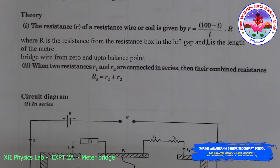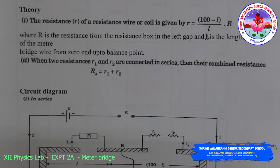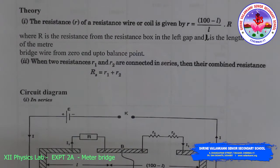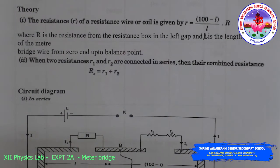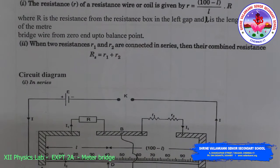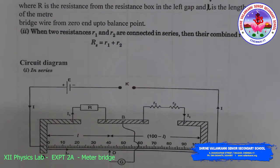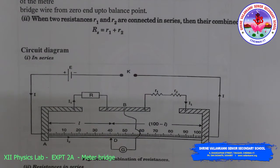Theory: The resistance R of a given resistance wire or coil is given by R = ((100 - l) / l) × r. When two resistances R1 and R2 are connected in series, their combined resistance Rs — that is, resistance in series — is equal to R1 plus R2, as per the theory.